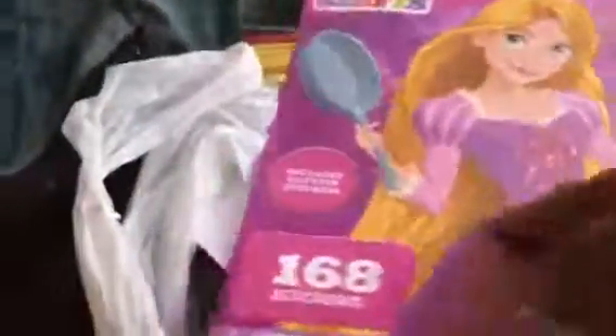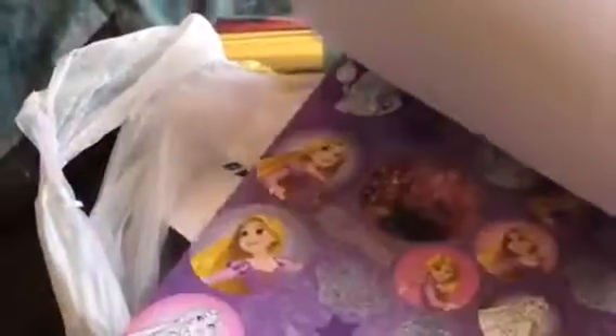And there are some that you could go ahead and color in. Another one that I got was this one. These were the only ones I could find — 168 stickers.